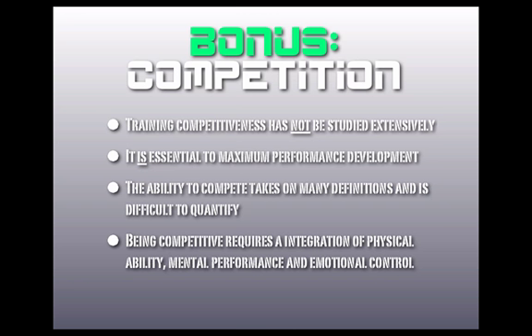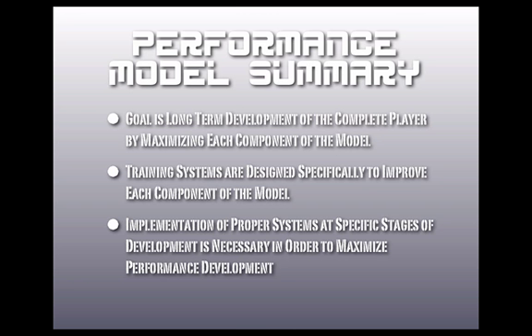Competition doesn't fall in one category — it's multiple categories of the model working together. It's something we're very fascinated with, and we love our players to compete. We'll be putting out much more information on competition in the future.